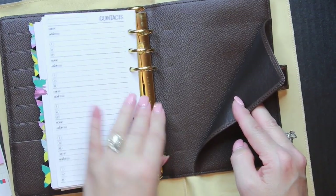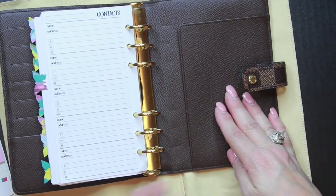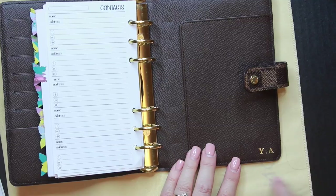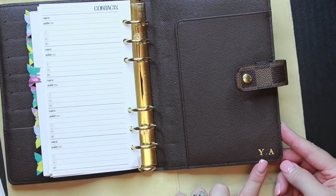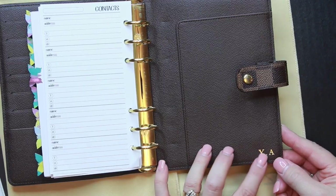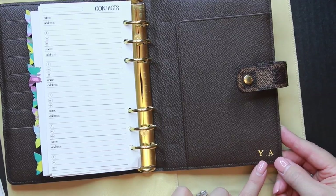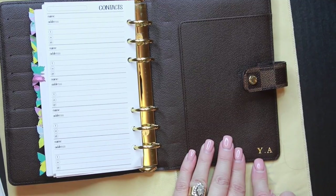The back pocket has no stickiness, no cracking, and no stitching issues — just some minor indentations from the rings, which is normal wear and tear. One fault with this planner, other than that small glazing spot, is that it is initialed with 'YA.' I know if it really bothered me I could remove the gold foiling, though the indentation of the Y and A would remain.